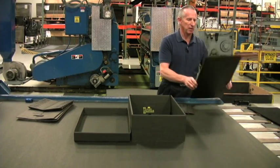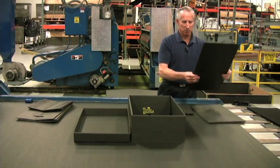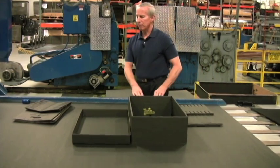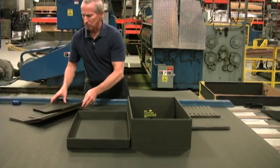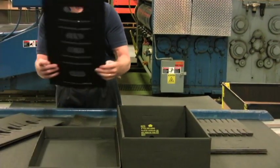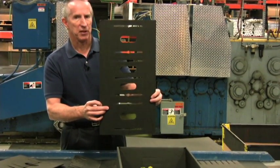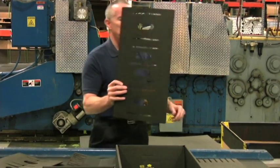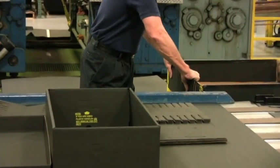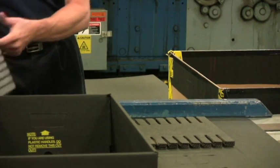The long dividers typically have punch-outs that you will have to remove manually before folding them. Once you've punched those out, you need to fold these dividers in half because we have double-thickness partitions. To get the double-thickness partition folded properly, I recommend you take something like a box edge, put the divider over it, and clamp down hard for all of the long and short dividers.